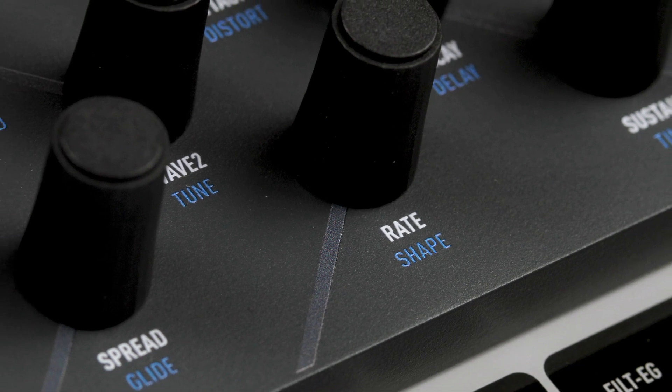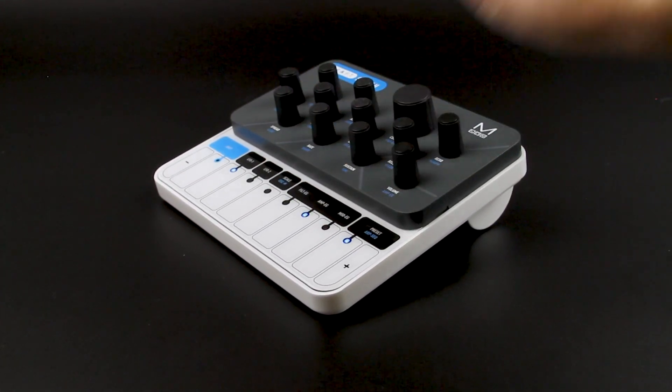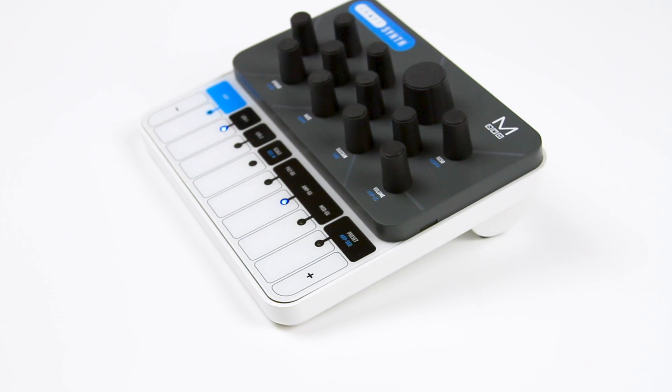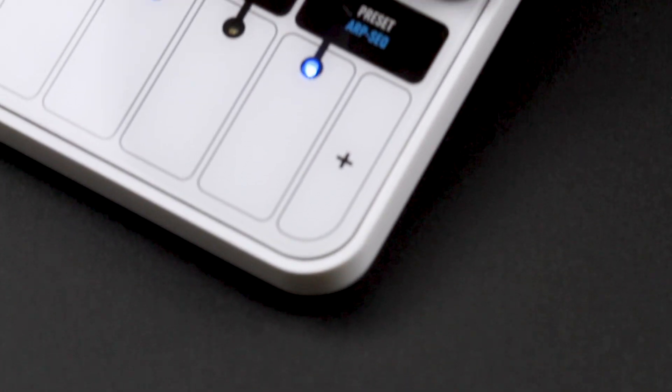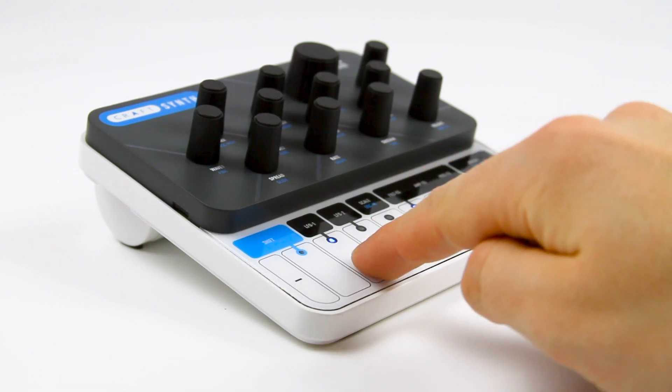Now boasting two Audio Rate LFOs and three independent envelope generators, as well as a programmable sequenced arpeggiator. Kraft Synth's front panel keys can be used to play a series of preset or user-programmable scales.